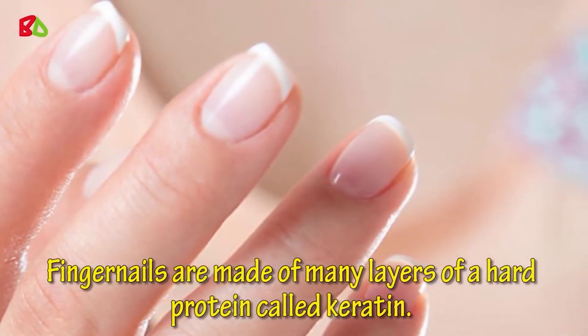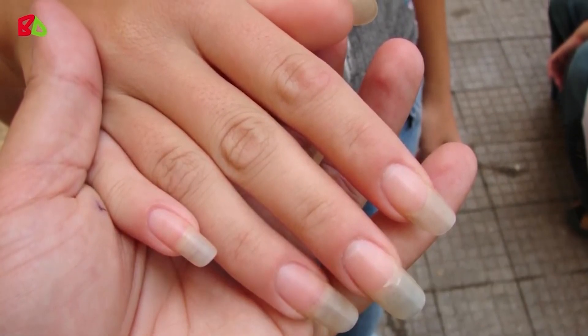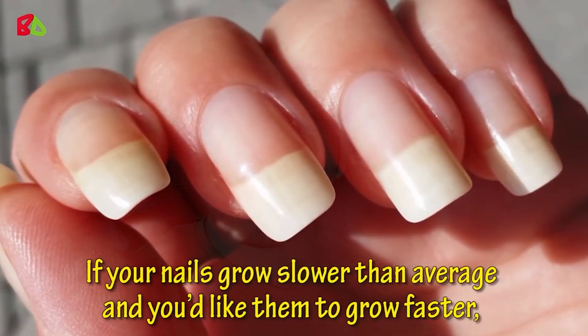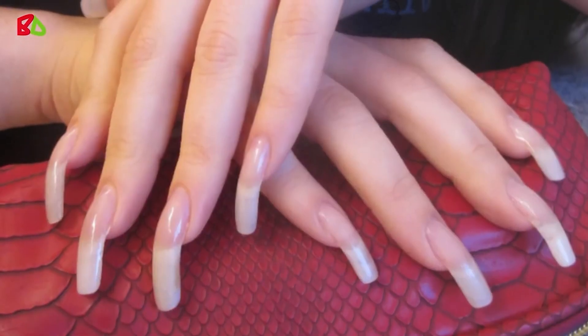Fingernails are made of many layers of a hard protein called keratin. Your fingernails are an important indicator of your overall health. There is no scientifically proven method for making nails grow faster, but if your nails grow slower than average and you'd like them to grow faster, there are several home remedies and grooming techniques that may help.